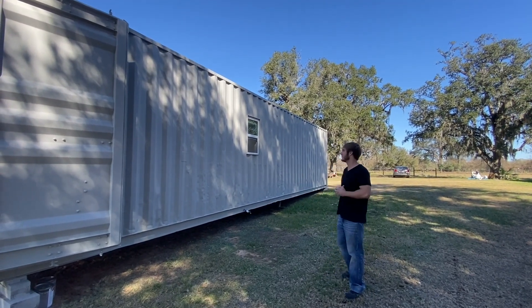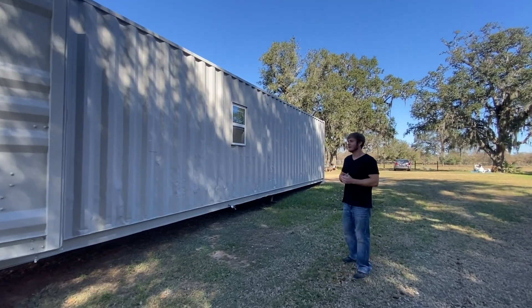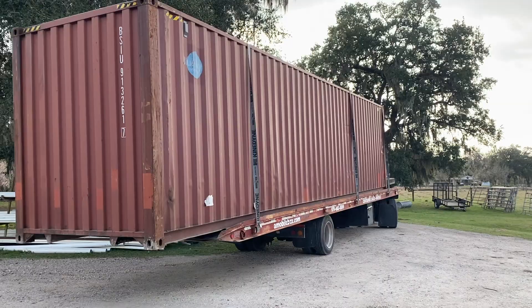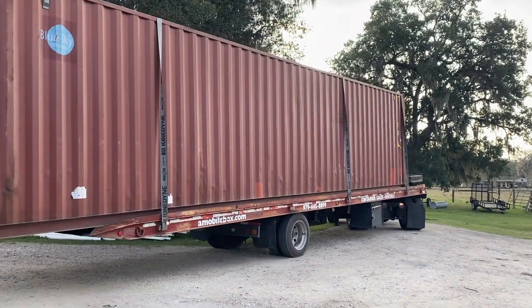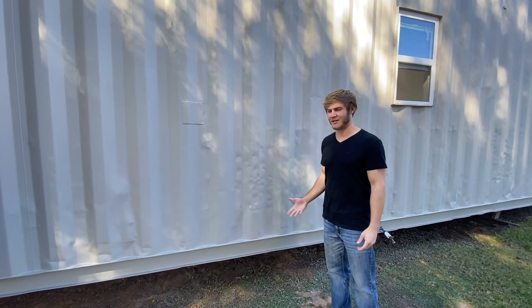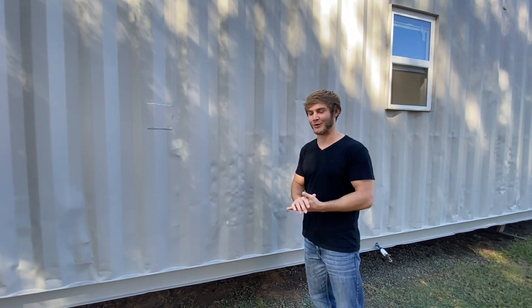Here it is — here is the outside of the container. I went with the light gray color and I think it turned out good, besides the fact that the container was red before we painted it. I didn't realize when I picked out this container that it had so many dents in it. The lighter color just brought them out and made them a lot more noticeable.